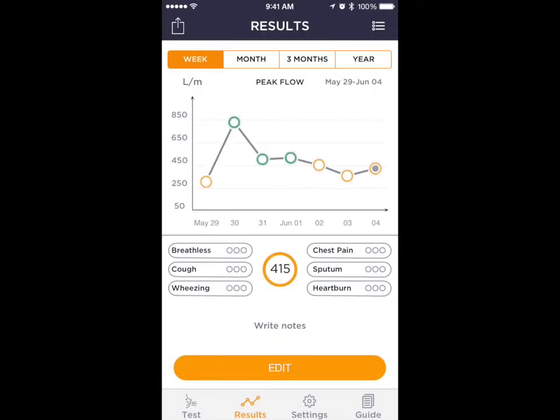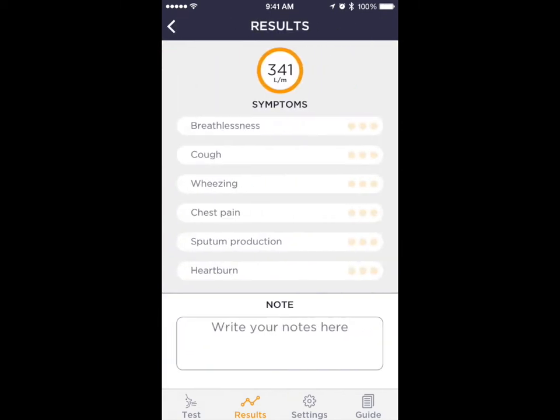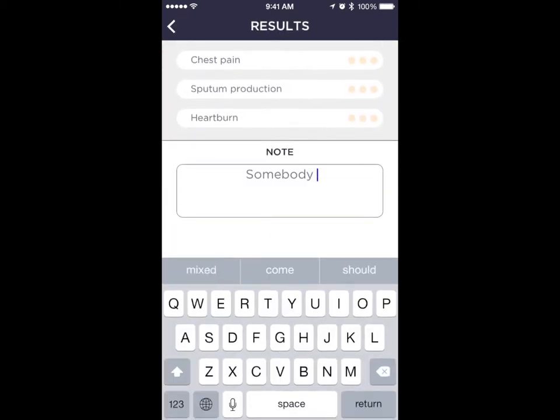At the end of each session, test results are automatically displayed. For each test, the user is also given the possibility to add symptoms by specifying their perceived severity rate, and notes using the iPhone's keyboard.